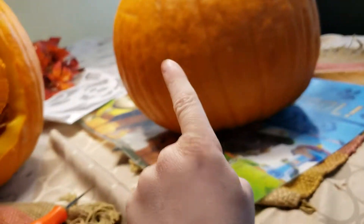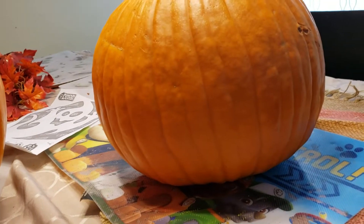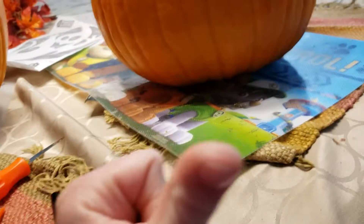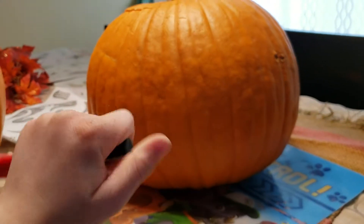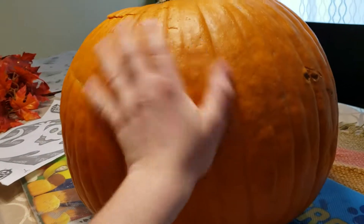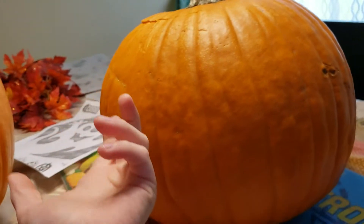Hey, what is up guys! Today is a little bit of a challenge - it's Halloween! Who's a fan of Marshmallow? Because I am, and I have a marker. We're going to be drawing a marshmallow face on this pumpkin, but it won't be called marshmallow - it'll be called pumpkin. We're gonna draw the whole thing right here and then cut it out on video.